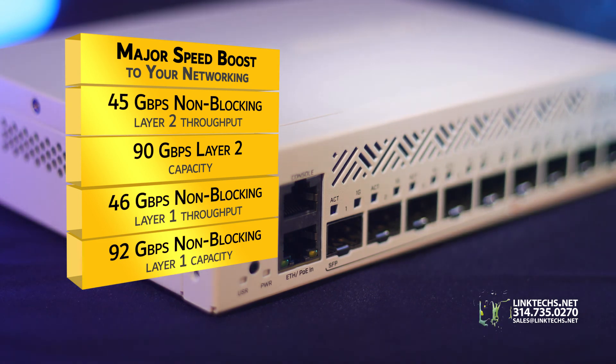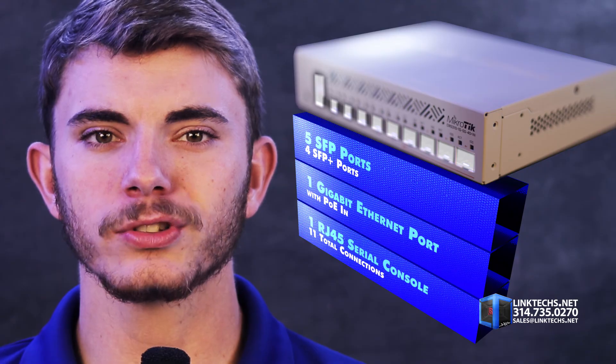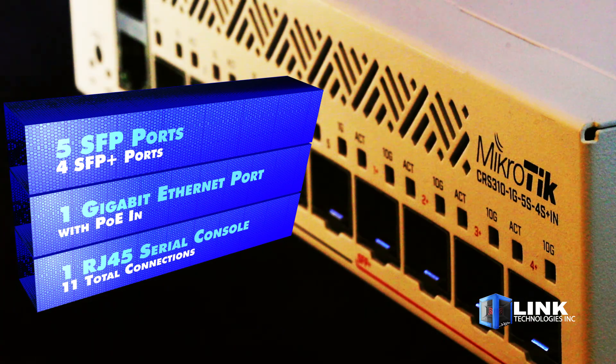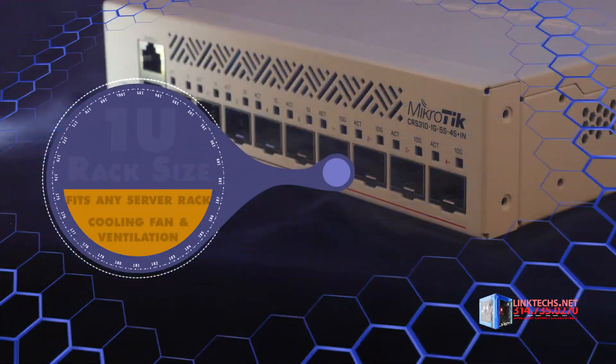But there's more. You get 5 SFP ports, 4 SFP Plus ports, 1 gigabit ethernet port with PoE, and 1 RJ45 serial console port for 11 total connections, giving you full compatibility with today's most demanding setups.